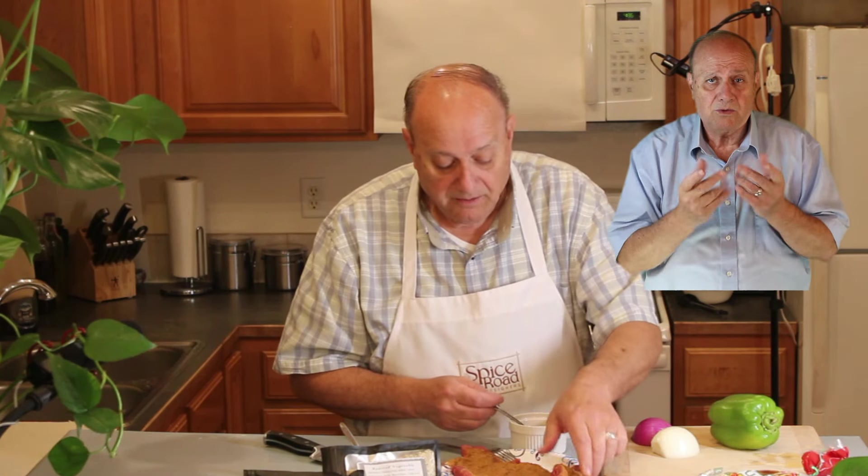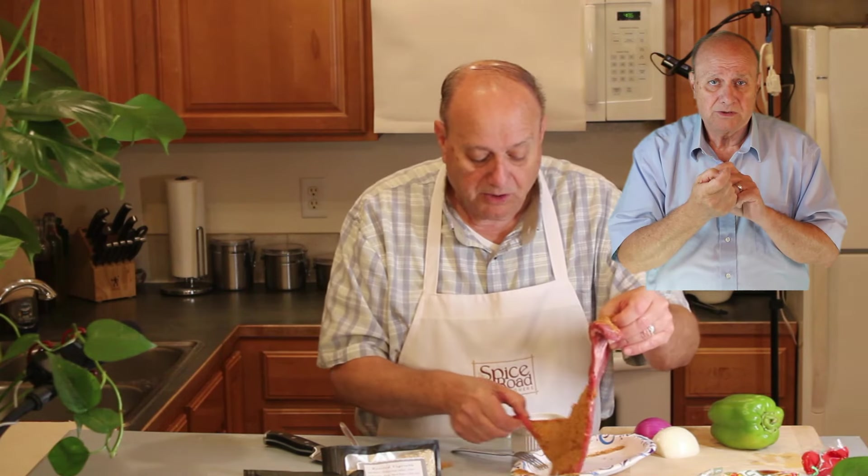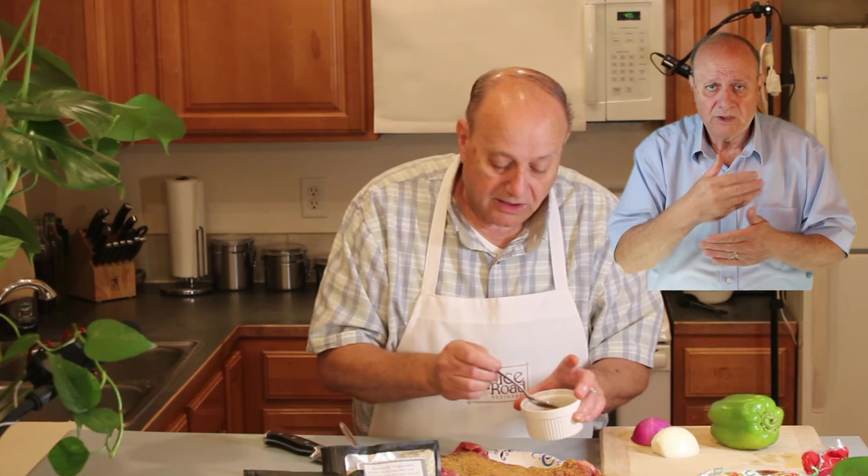Some people wet the meat, but I don't do that because it changes things in the cooking process. The Creole Magic is not as hot as Cajun, so we can use quite a bit here. I'm going to let that rest for about 10 minutes and then into the skillet.